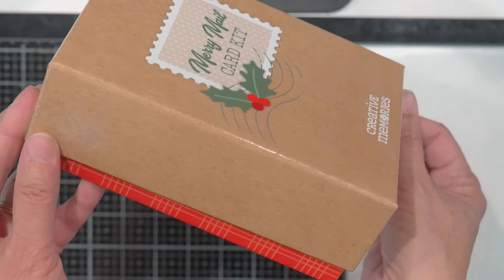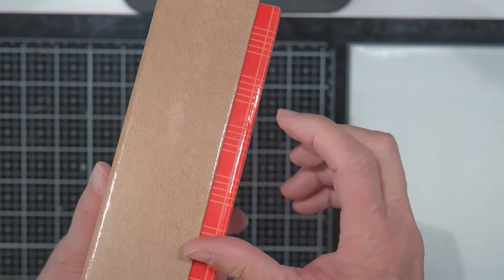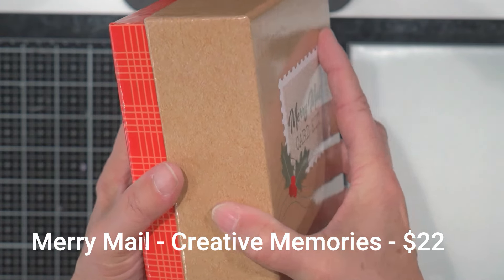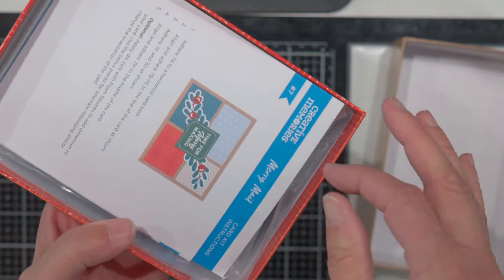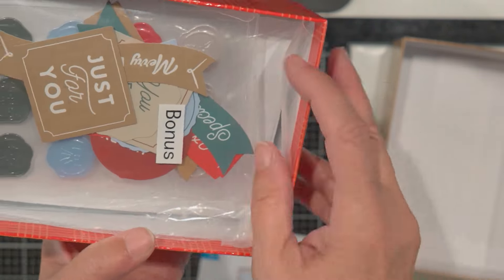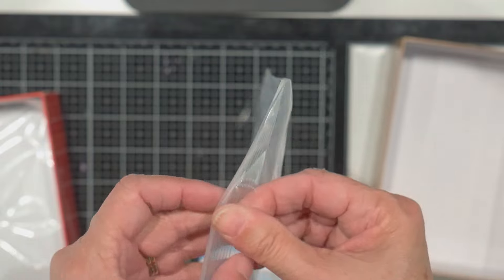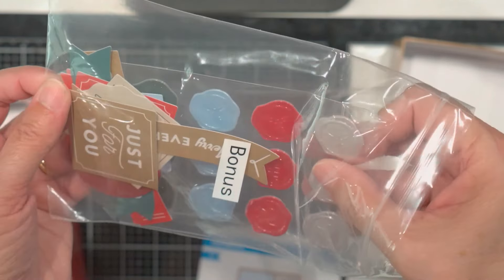This sells for $22 and it makes 12 cards. It's in a wonderful nice little box — a heavy-duty box — so after you get them made you can store them inside here. It's a very nice set. It comes with the instructions for the 12 cards, embellishments, 12 card bases, and 12 envelopes.